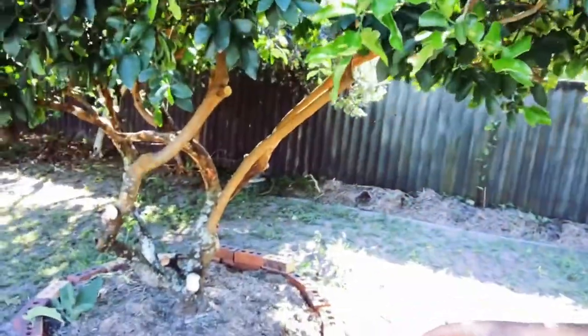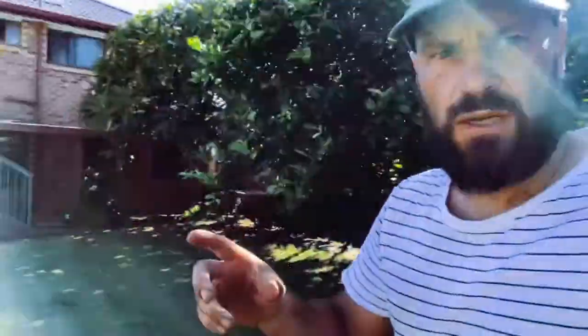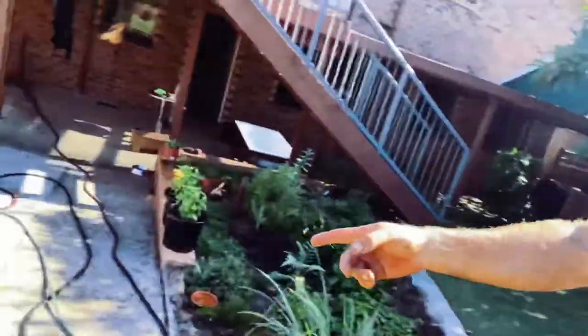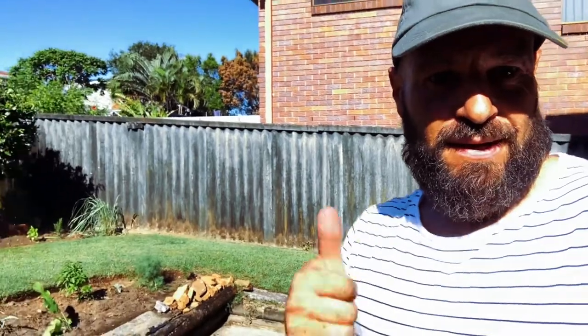Overall looking pretty good. I've trimmed up the citrus and tried to open it up to allow for more airflow. I've also left some bricks and rocks around the place — I've noticed the bricks have been attracting tree frogs. And a lot of the soil here had lots of rocks in it, so I'm putting piles around the place to attract lizards. When you're trying to be as organic as possible, the idea is you want to make a home for everyone.